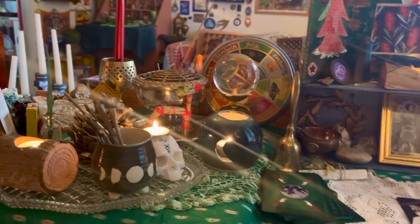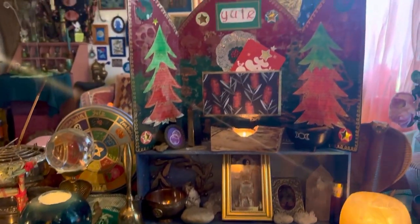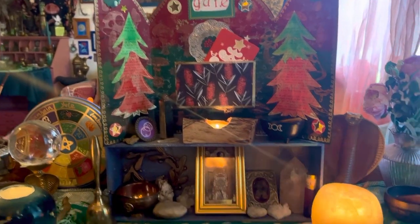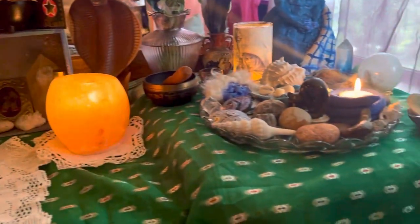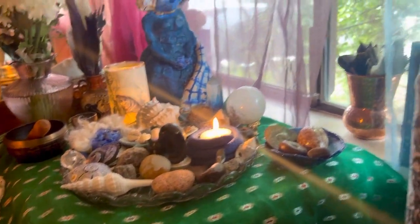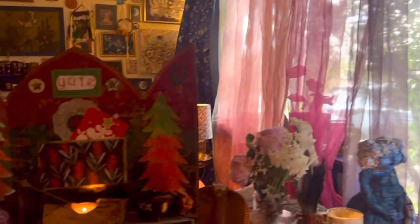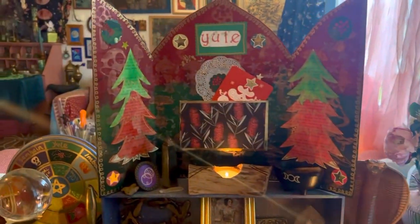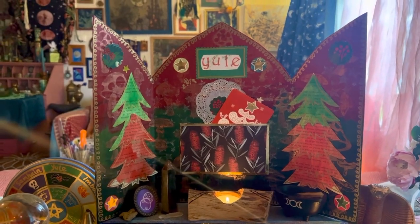So that's it. It's a fairly simple altar for this season — sometimes my altars have more on them but this one's a little bit plainer. It's a rather wet and gloomy day outside. So I hope wherever you are in the world you are enjoying your day, and I will see you in the next video. Bye bye my witches.